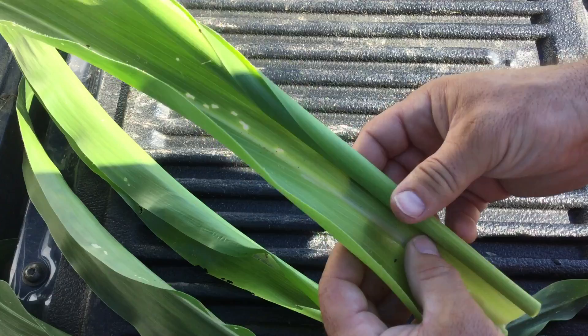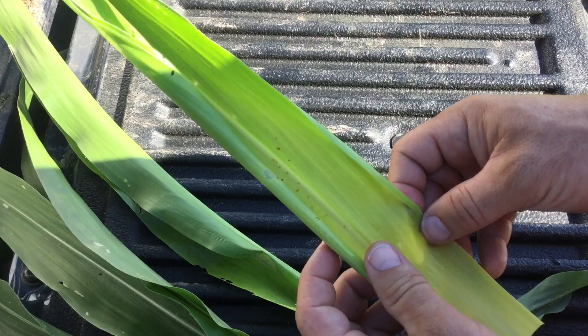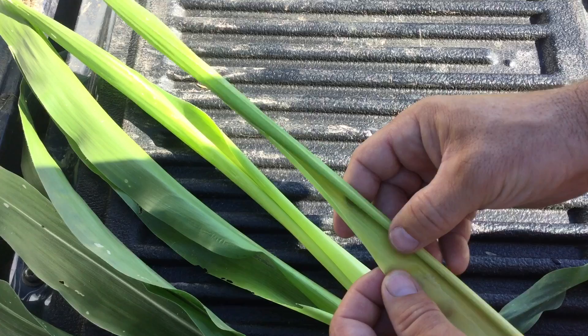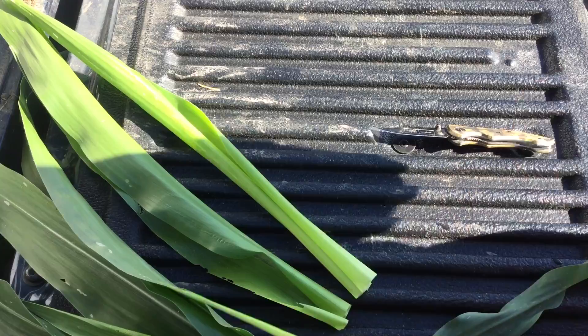You can just continue to unfurl those leaves. Plenty of moisture in that whorl for them to survive. There's another — so he's got a friend. We'll set him aside and let's see if we can find any others in the whorl of this corn plant. Looks like that's probably it within this corn plant. Real small larvae — they're going to do quite a bit of feeding yet.